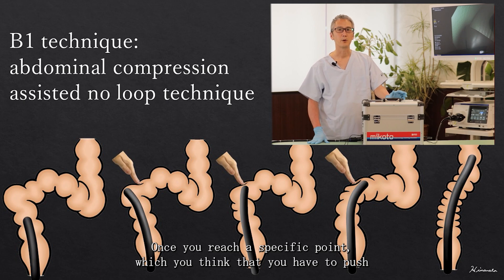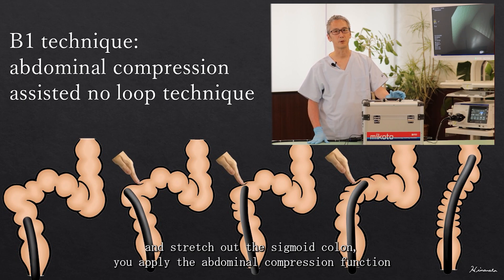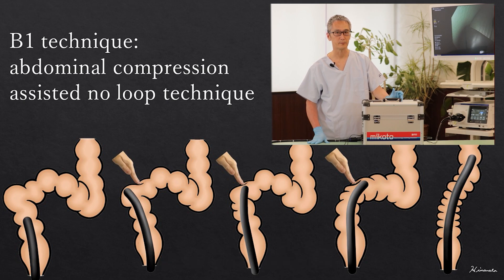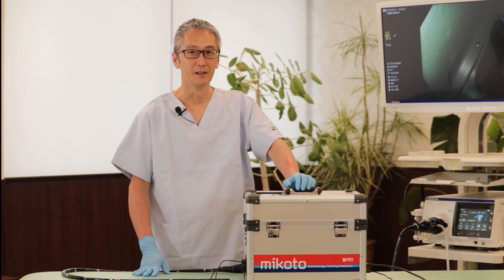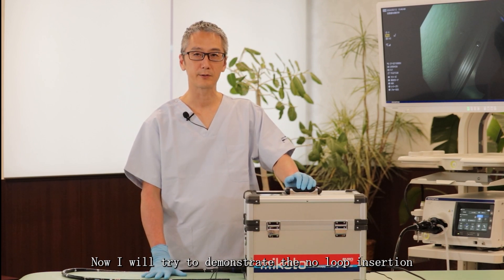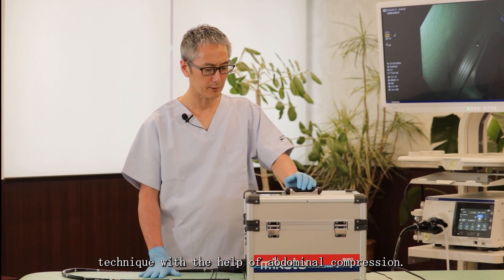Once you reach the specific point where you think you have to push or stretch out the sigmoid colon, you apply the abdominal compression function to help you pass through the sigmoid colon without stretching it out. Now I will demonstrate the no loop insertion technique with the help of abdominal compression.